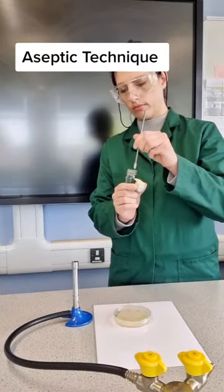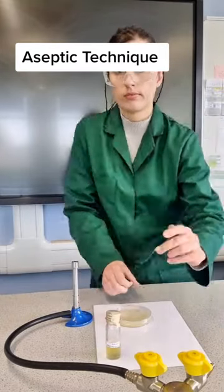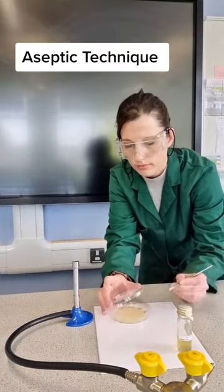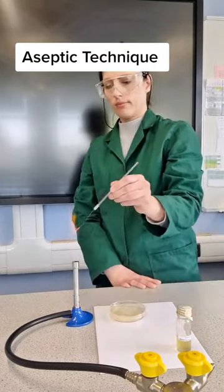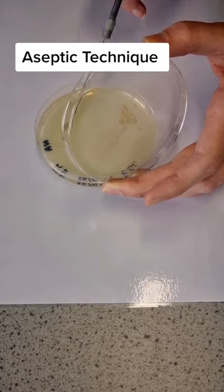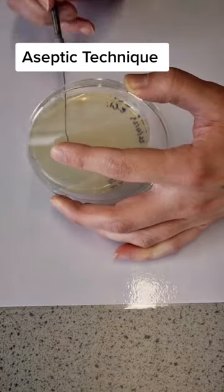Then you need to let it cool down before going into the bacterium. At that point I'm going to streak my bacterium over the agar plate, making sure that I'm working with the Bunsen burner so the air around is sterile and not lifting up the lid too much. Once I've completed my streak plate, I'm then going to use two bits of tape.